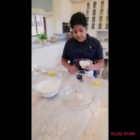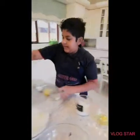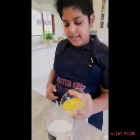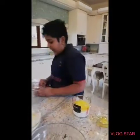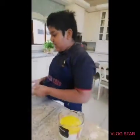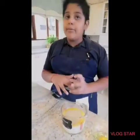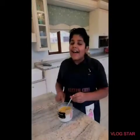Add your milk to a jug. Add your water, your butter, and your sugar. Now add your yeast — I'm using instant yeast.